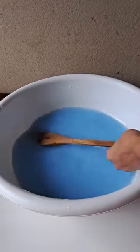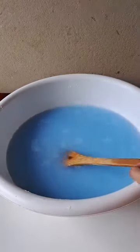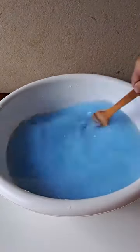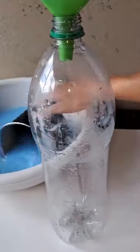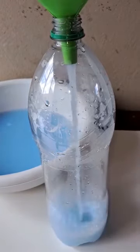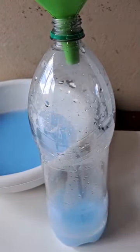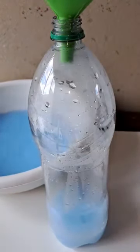Our mixture is ready. Now we will need a two-liter bottle, which holds the exact amount of this mixture, and we pour all the mixture into the bottle. In the lid, you make a small hole, which will make the application much easier.